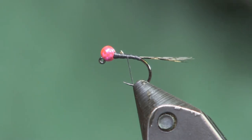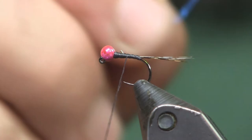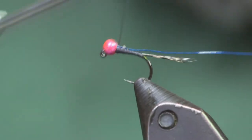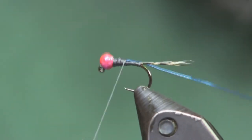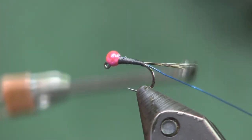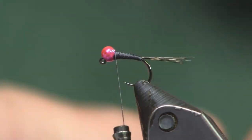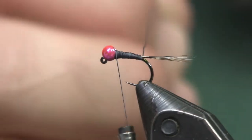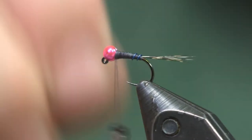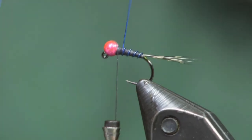The next material is some ultra wire — this is blue brassy sized. You could use smaller if you have it, but it's just been a great color combination for me lately; that's why we call it the Black and Blue. Wrap it on and take it back to where we stopped the thread, then wrap it back up building just a slight taper — not a whole lot, but just a slight one. Then we're going to rib this up. The best part about this fly: it's like a two-minute tie tops.